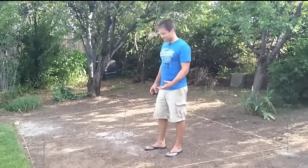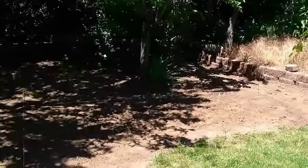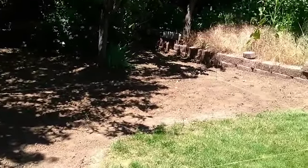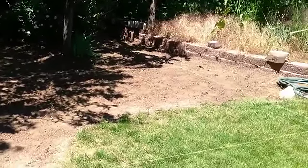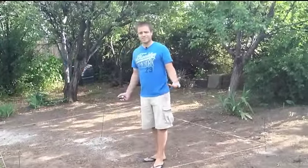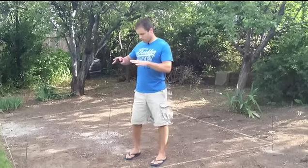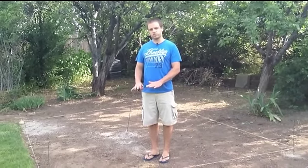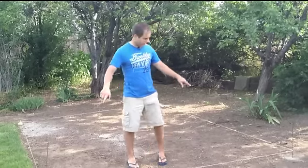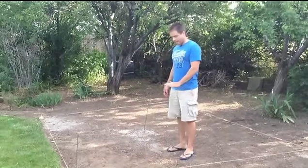The next step was to clear out whatever was in the way. There was a little bit of grass growing in, so I just took my shovel and cleared that out. After that, the next step is actually digging the hole for the fire pit. The idea is to dig about seven inches down into the ground, using the twine as a guide.